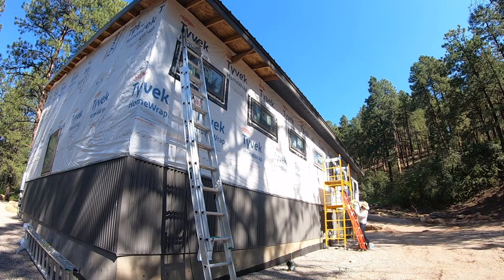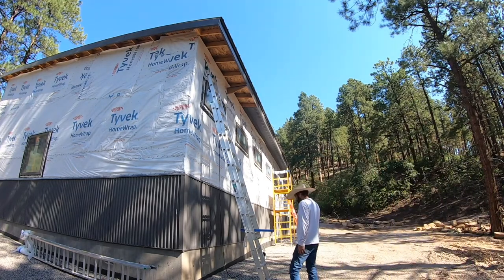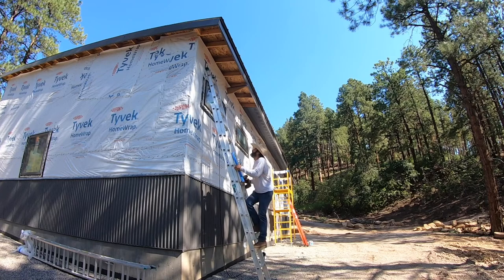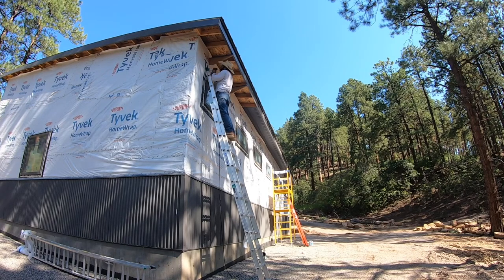Right here you can see I put one bracket on and I'm going to put this other one on — up and down, up and down. This building is 60 feet by 34 feet, so I have quite a few feet of this to put on.